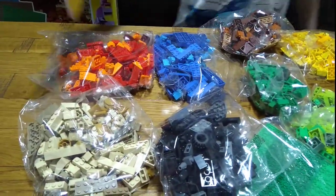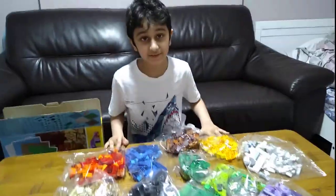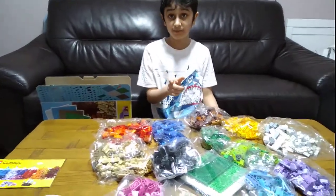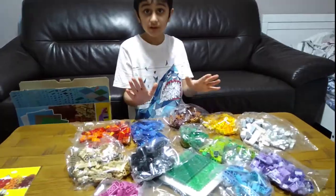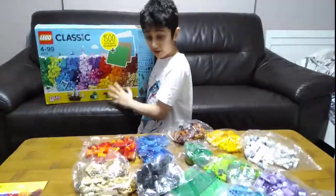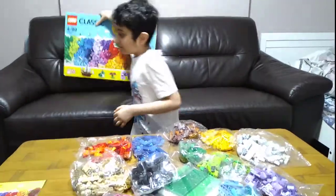Nothing else. I hope you guys like it. Subscribe to see my videos. Bye guys! But before we go, I need to tell you something — we are going to make another video about it, me opening and making it. So bye!